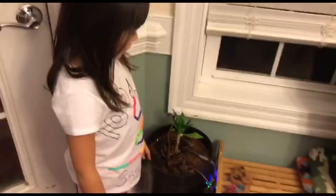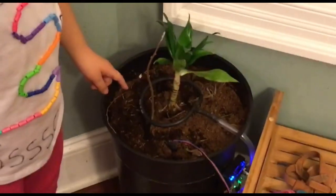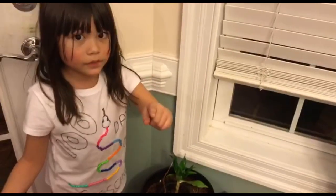Hey guys, my name is Fable. Marcus sprouted an avocado seed and we're turning Booger into a self-watering pot and we're putting the seed into Booger's pot.